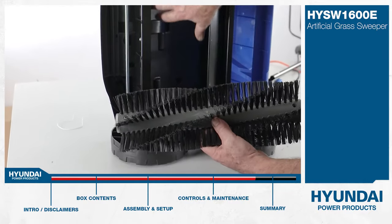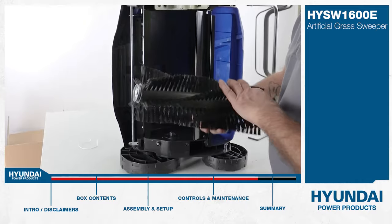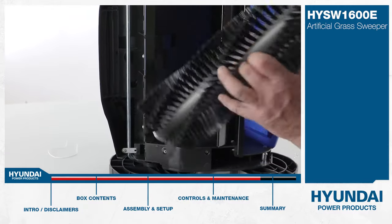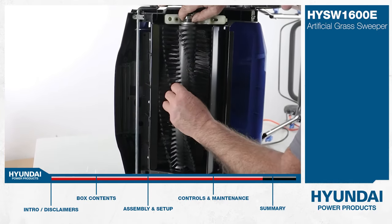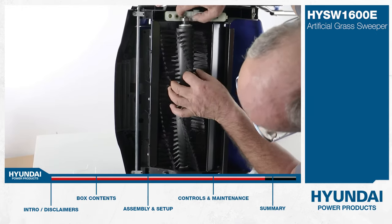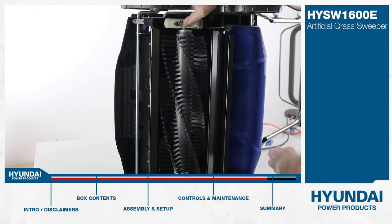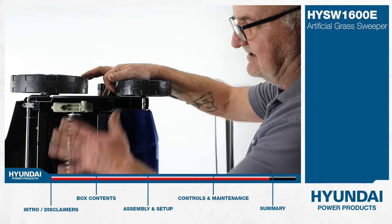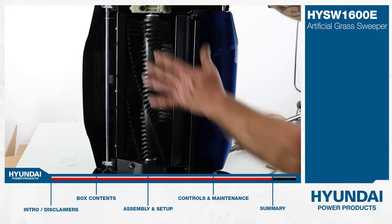To refit the roller: there's a bearing at one end — the top end — and the bottom end has a square socket, and you'll see a square drive in the bottom of the machine. Drop it in, line up the square drive with the square socket — sometimes you have to rotate it a few degrees. Drop it down into place in the bearing in the little groove, fold the lid shut, and retighten the Allen bolt with the Allen key. I want to reiterate: whenever you're working on the underside of the unit, disconnect it from the mains and remove the plug so there's no danger of anything starting up while you're underneath your machine.